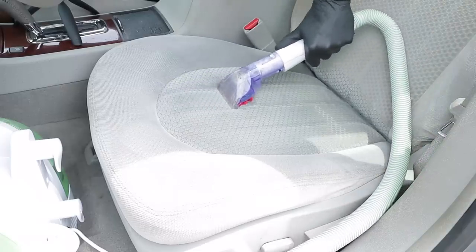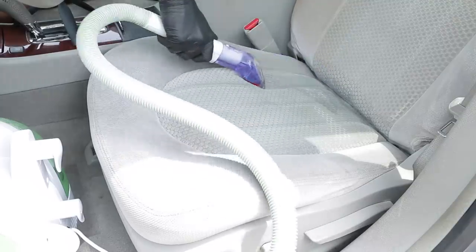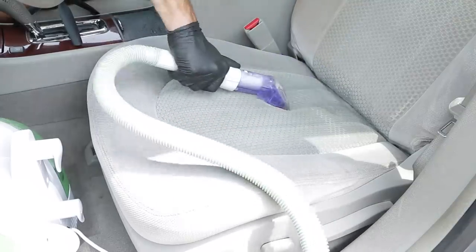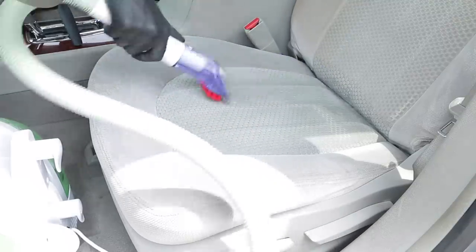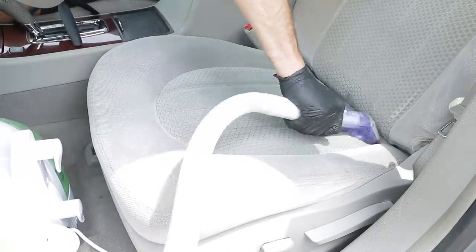Typically on most seats I've done with my extractor, it usually takes about two passes to get the job done. If you have a more high-end extractor that might not be the case, or if you're doing a spot clean you might get away with one pass. But in general from my experience, it usually takes about two passes to get a seat cleaned.